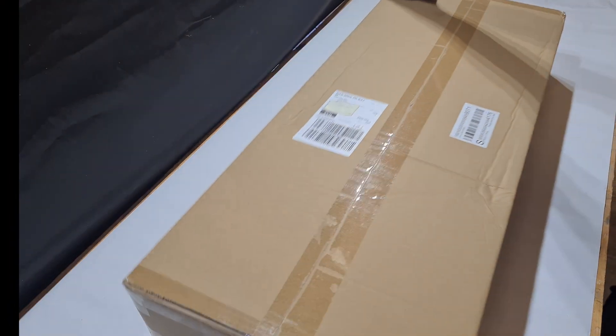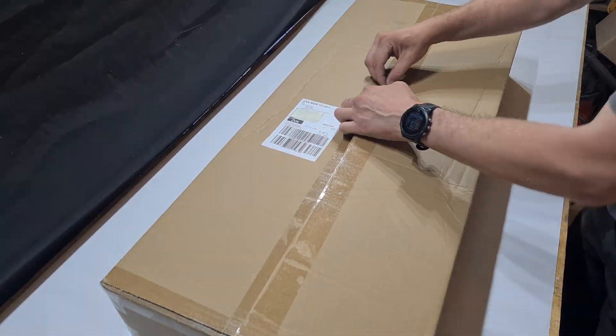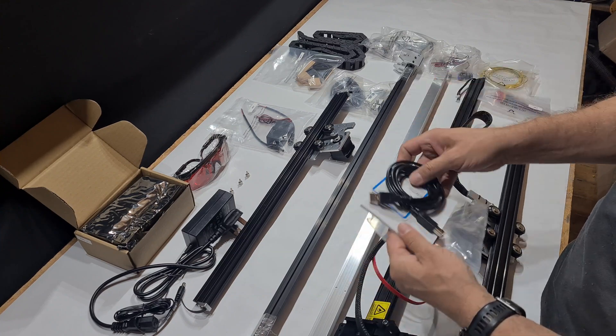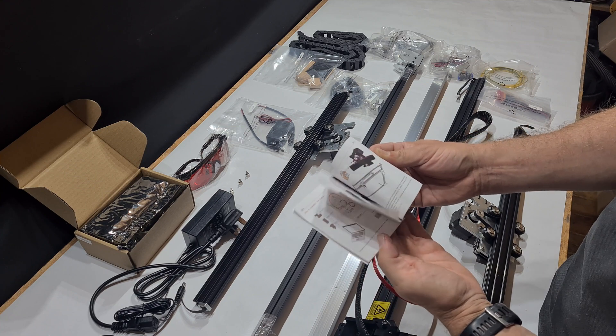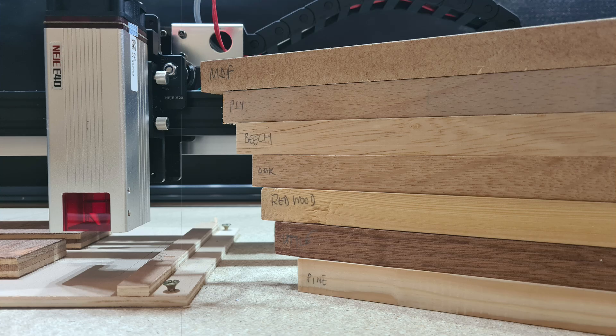Hi and welcome to the channel. My name is Ray and this is Ray Whitby Creations. In this video we're going to attempt to cut wood — real wood — with the Niji E40 laser. Stay tuned and see if a laser like this can go through a stack of 8mm wood like this.